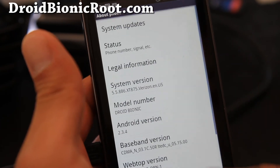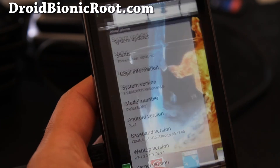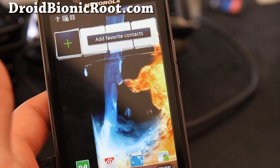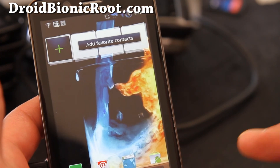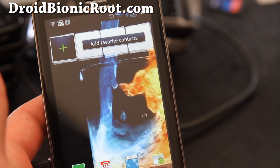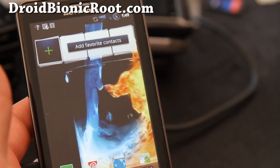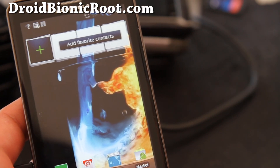Don't forget to check out more tips and hacks at my site DroidBionicRoot.com. And don't forget to subscribe to my email list, because you'll be alerted first when I upload videos and all the new guides. Anyway, thanks y'all and don't forget to subscribe. See y'all later.